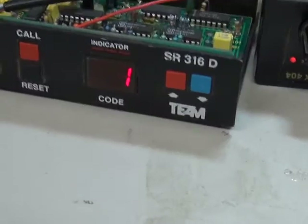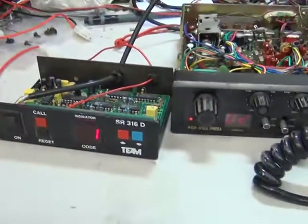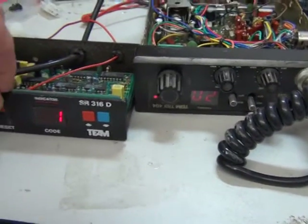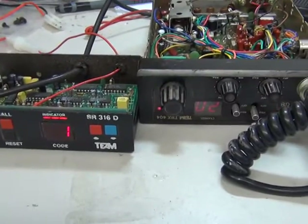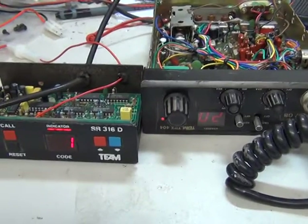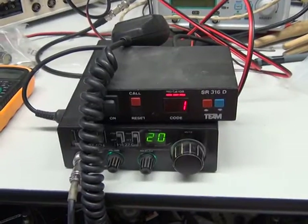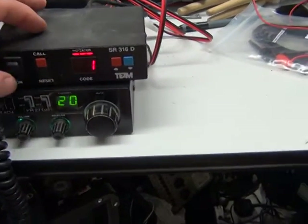The radio is all set up. I'll just widen the zoom on this so you can see that. Now, if I press the call button on this, you can hear the squelch has opened on the other radio behind me. So I'll press the reset button. The radio behind is woken up. We'll put this back to standby.